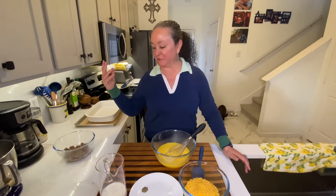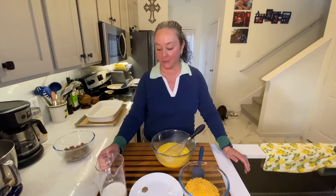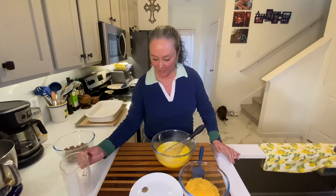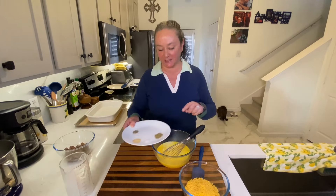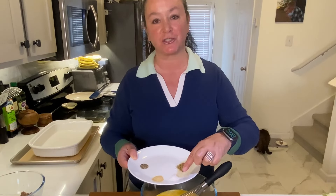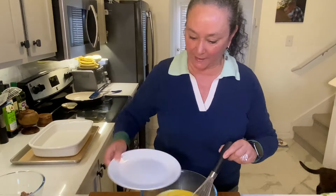Our oven's preheated to 350. The sausage is already cooked. I've got 12 eggs whisked up. This is just a half a cup of whole milk going in. And then a little seasoning: three-quarter teaspoon of Italian seasoning, half a teaspoon of kosher salt, half a teaspoon of garlic powder, and a quarter teaspoon of ground black pepper — all going in, just giving us some flavor in there.